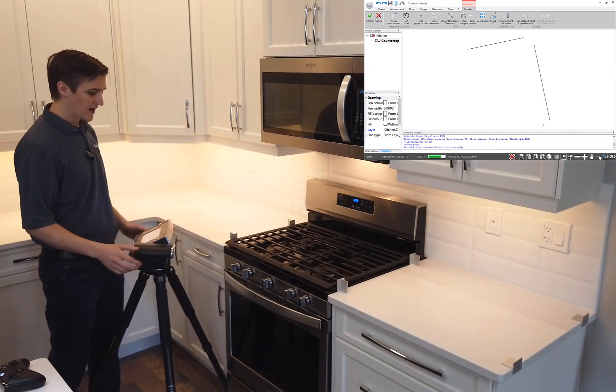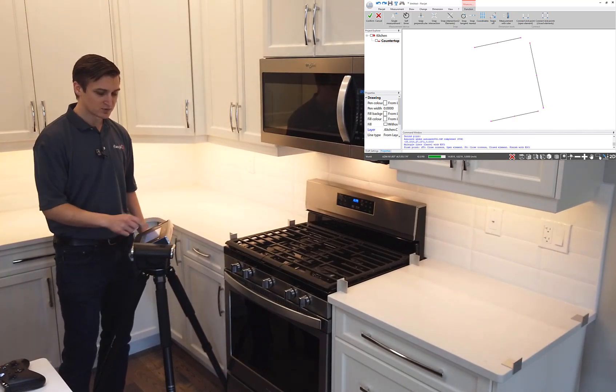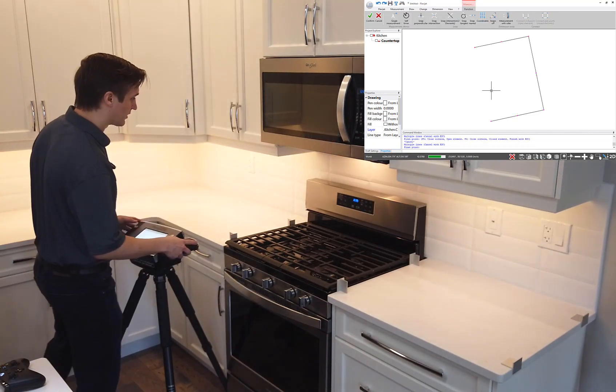As I work my way to the back, I now have this great feature built right into the FlexiJet that lets me auto fillet those pieces together. I'll hit that button right on the screen of my FlexiJet and then keep measuring on the other half of my kitchen.